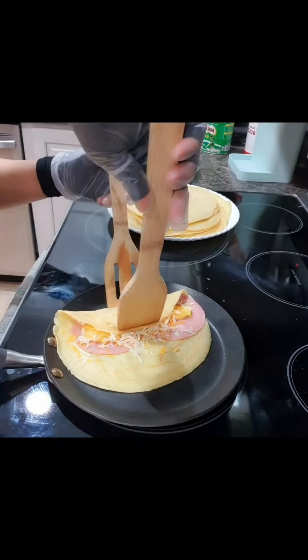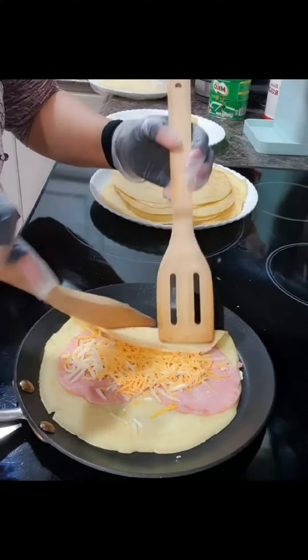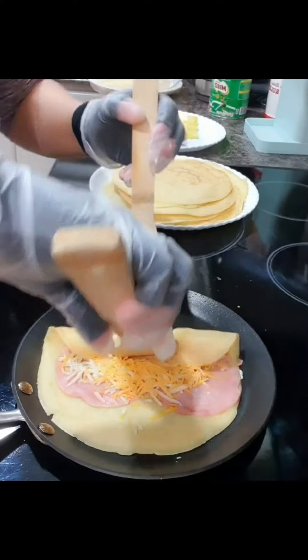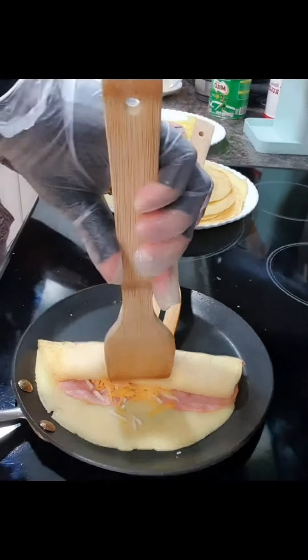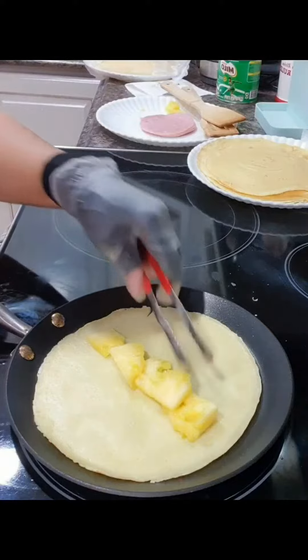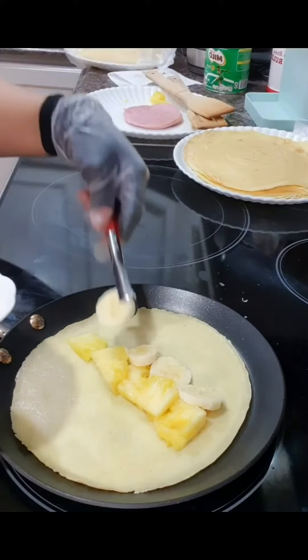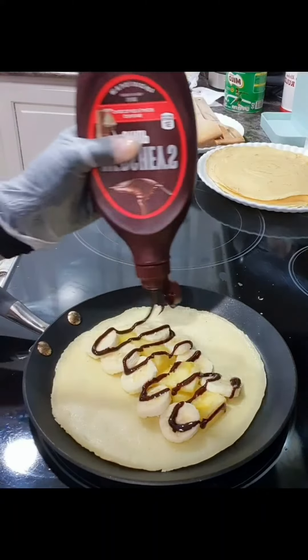And fold, hold — next one, and the last one. Love pineapple. Sliced bananas, so nice. Mmm!